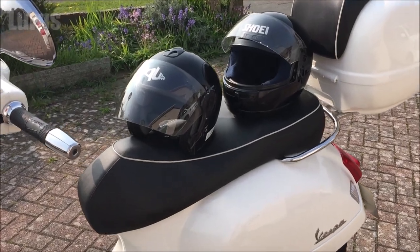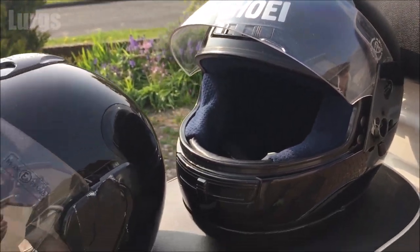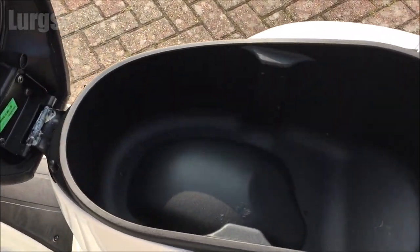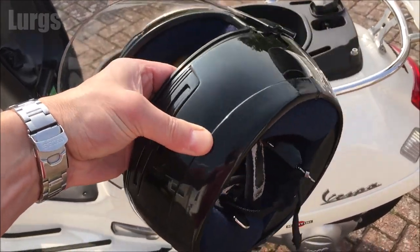I've got two crash helmets here, both medium size — an open face crash helmet and a full face crash helmet. So let's get the seat open. The under-seat storage is not bad; you can get a coat in here, some gloves, a bit of gear, things like that. But let's try first the full face crash helmet.